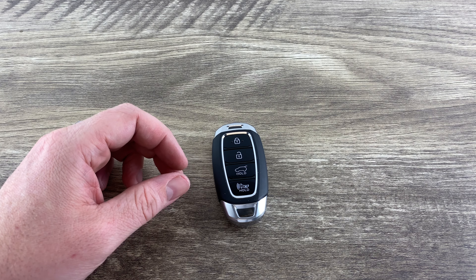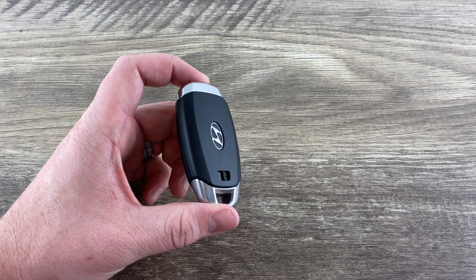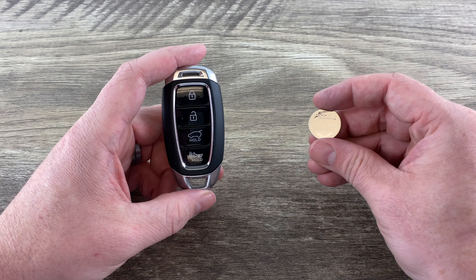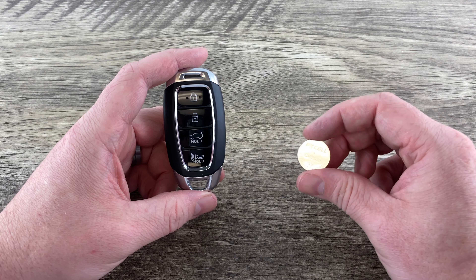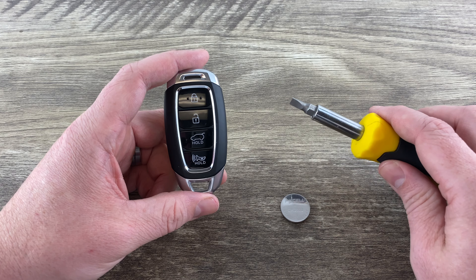What's up everyone? Welcome to Program Your Amount. Today we're going to be doing a battery change on a Hyundai Smart Key. To get started, we're going to need our new battery — it takes a CR2032 battery — and we're also going to need a flathead screwdriver.